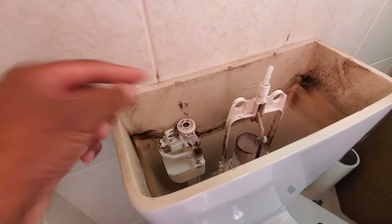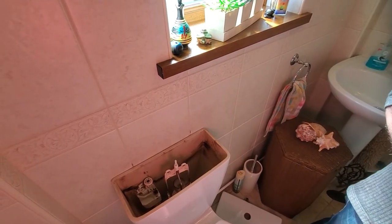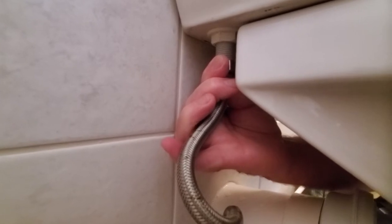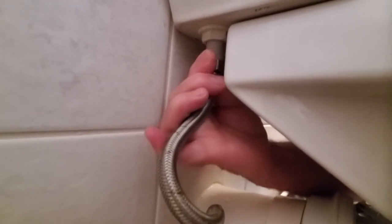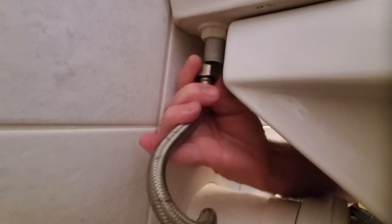We need a towel and some sort of vessel to collect any water. We've managed to loosen the nut on the bottom of the inlet — it was tight and the access was awkward. Roger's just going to continue unthreading it — once it's loose it should unthread fairly easily. Going clockwise because we're upside down, so it's the old 'righty tighty, lefty loosey' — except if you're upside down.